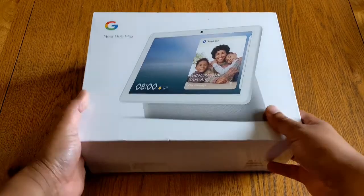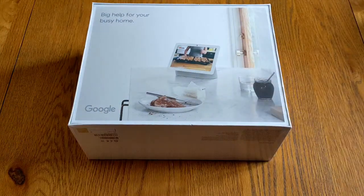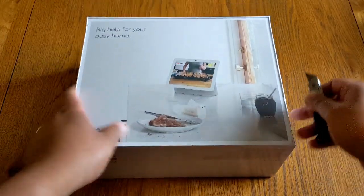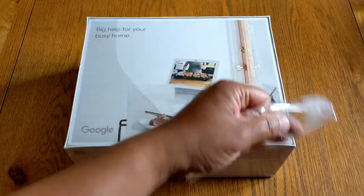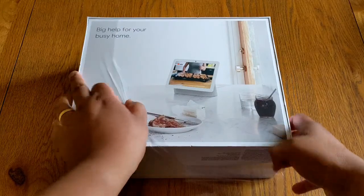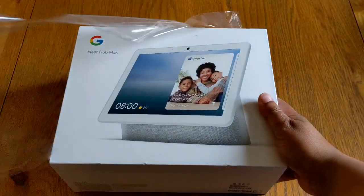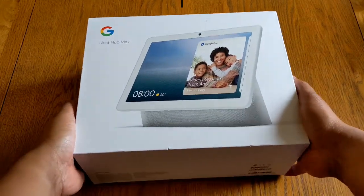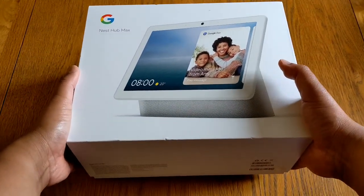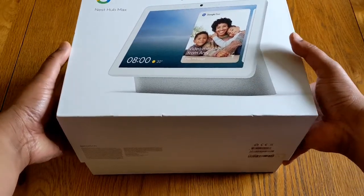So let's jump right into the unboxing. This is cellophane wrapped, so I'm going to remove that using my handy little knife here. Let's take it out of the box — as you can see it is a slow release, but the weight of the unit itself is actually allowing me to remove the lid.